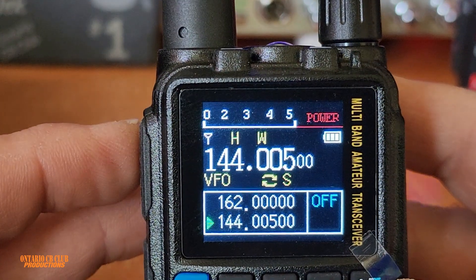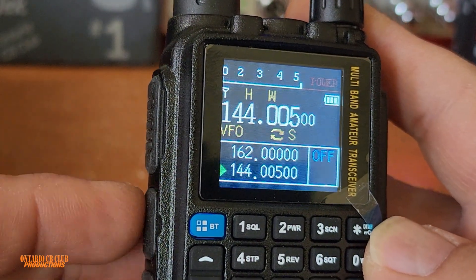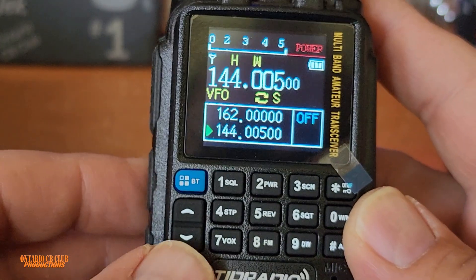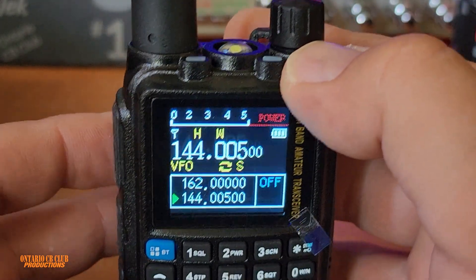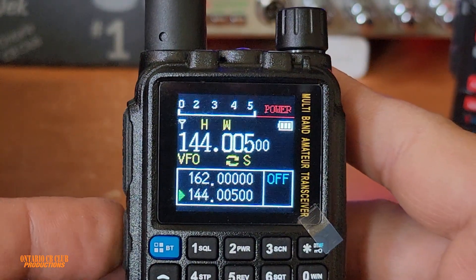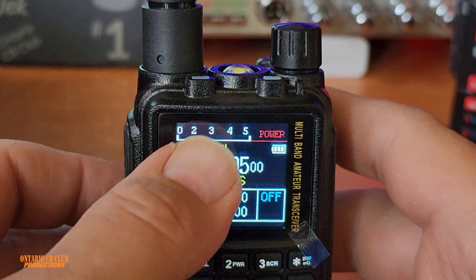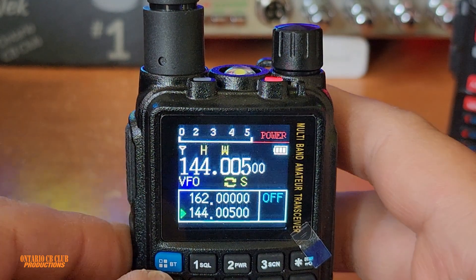And if we transmit — look at the signal bar here, it indicates the power that we are transmitting. Because there is a dual PTT, the PTT below corresponds to this band. Same with the indicator lights — when I key up it's going to turn red. So if I key up, you will see the bar and the light also. Now we're transmitting with full power, that's why it goes all the way to five. This is a good indicator to show your output power right away with one click.